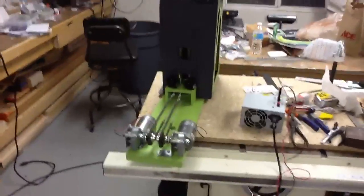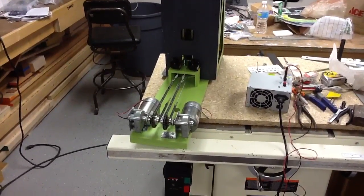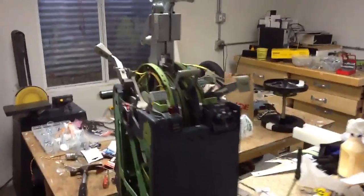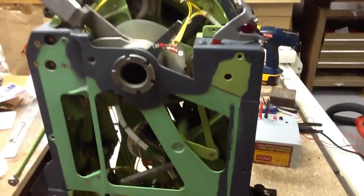Good morning all. I want to do a quick little video update of the throttle quadrant I've been working on and the motorization of the handles. As you can see, I still have the throttle quadrant pretty opened up here. I've been kind of working a little here, a little there on it.